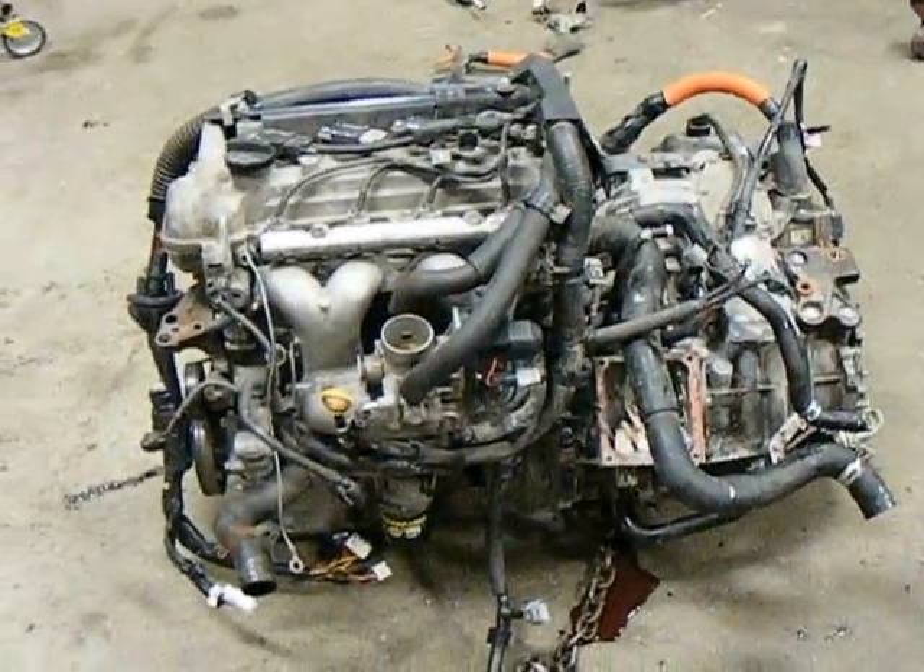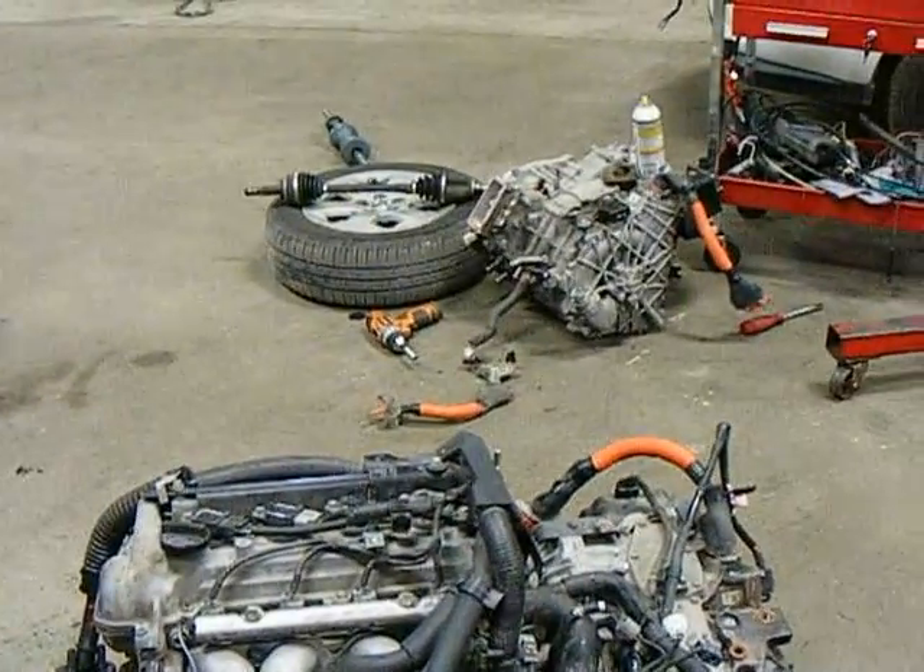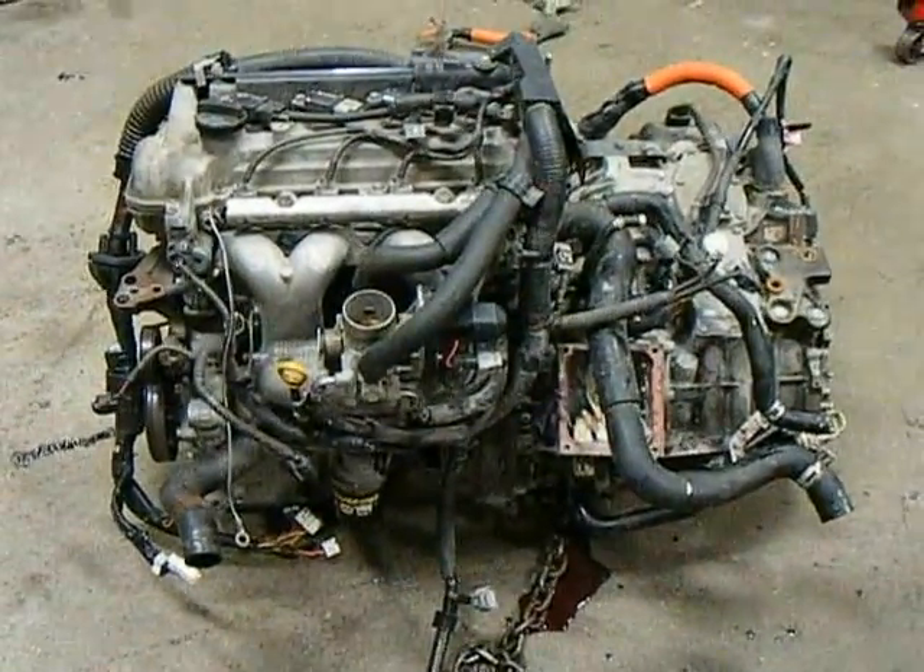We've pulled the heart out, and that will be the new transmission that we will mate with this engine.